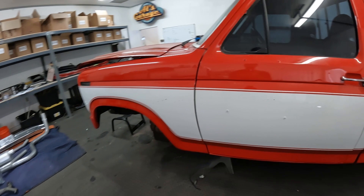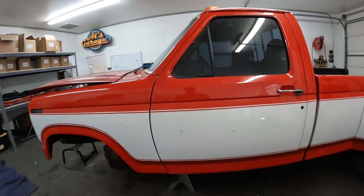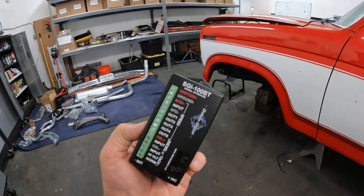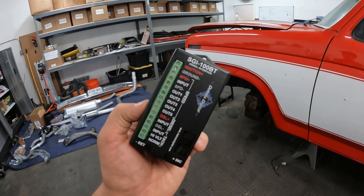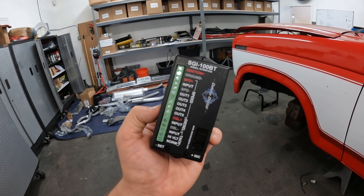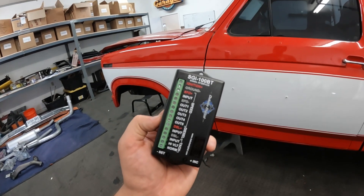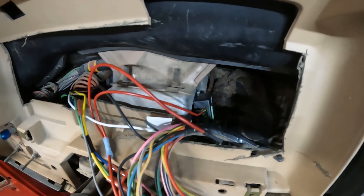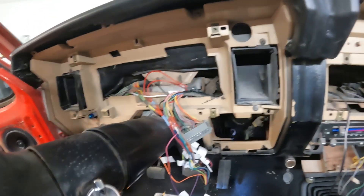We're working on the tachometer today. Our gauge cluster is supposed to work off a crankshaft position sensor for the tach, but we don't have one because this is an older diesel. What we do have is an alternator. Dakota Digital makes the SGI 100BT — a signal interface box that converts alternator revolutions into RPM. It's Bluetooth: you hook it up to your phone and fine-tune it to get accurate RPM. Just a couple of wires and it's done. Power, ground, the input signal from the alternator, and the output signal to the gauge. We're almost done wiring — just waiting on the GPS speedo from New Vintage — then gauges go in and we're done. All our wires are zip-tied nice and clean.